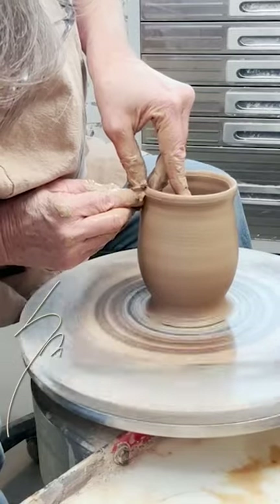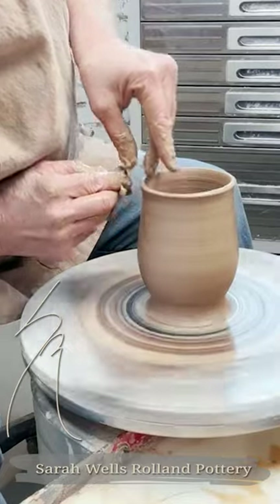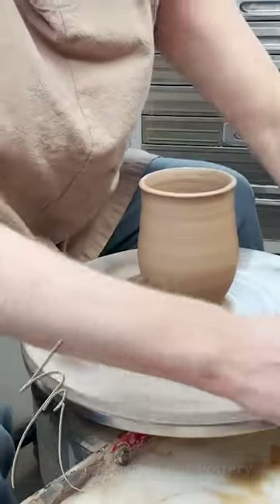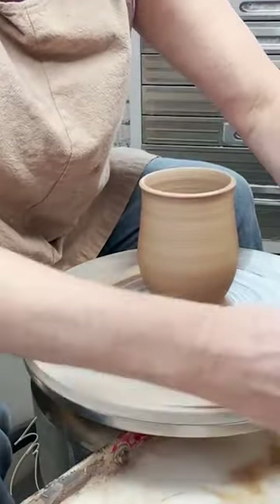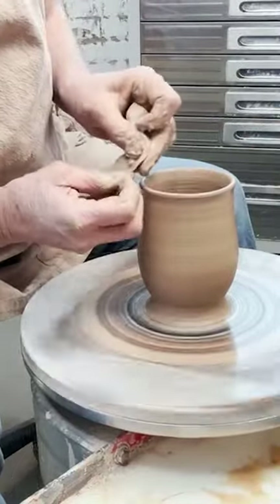I'm going in a little and then I like the last part of my mug to have a subtle turn outward, because I have discovered that when you're drinking out of a cup, if it turns outward, it's really friendly.